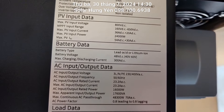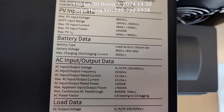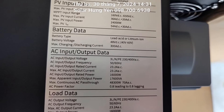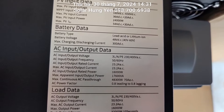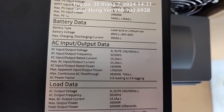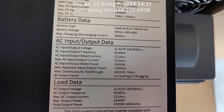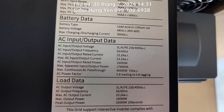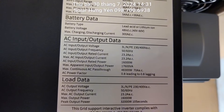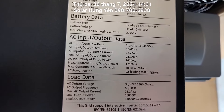Hoạt động ở chế độ lead acid hoặc lithium ion. Điện áp dải 48V từ 40 đến 60V, dòng sạc là 300A, dòng xả cũng là 300A. Đầu ra 3 pha: 3 dây lửa, 1 dây nguội và 1 dây tiếp địa. Điện áp 230/400V AC, cường độ dòng điện cho 1 pha là 23,2A, công suất là 16.000W, 17.600VA. Công suất khởi động tối đa là 48.300W.